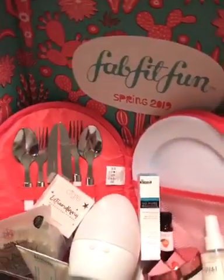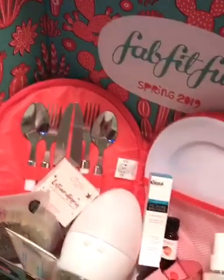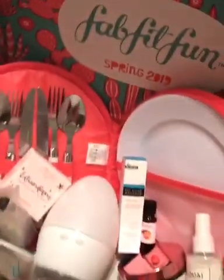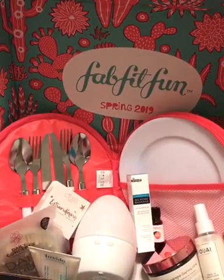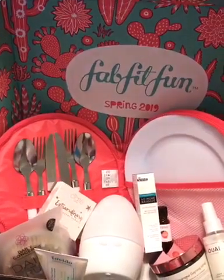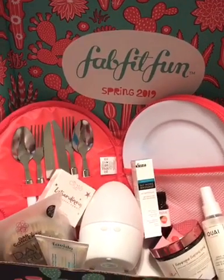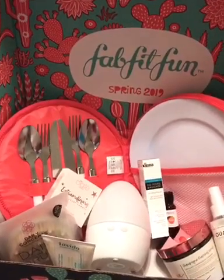Let's start with the big item. I had a choice between three items and I chose the picnic set. It's actually a picnic set for two, so there are two plates in there, and this zips up, and then of course your silverware. Someone mentioned it's not just a picnic set — you could take it to work for your work plate and silverware, or keep it in your car for those moments you might need silverware and a plate. But it's sold as a picnic set.